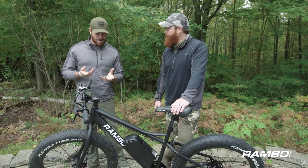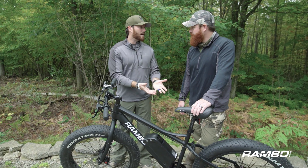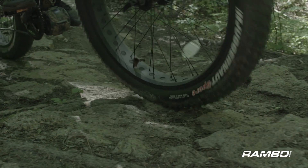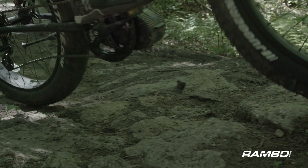This thing goes fast. On full electric it hits 20 miles per hour, and you can go for 19 miles on a single charge. So if you're going to get out there and get after it, you don't have to worry about losing your battery.